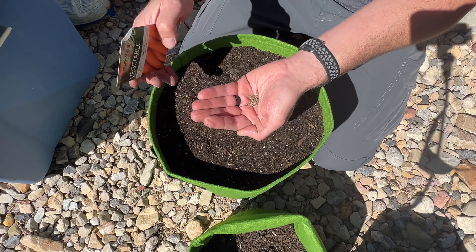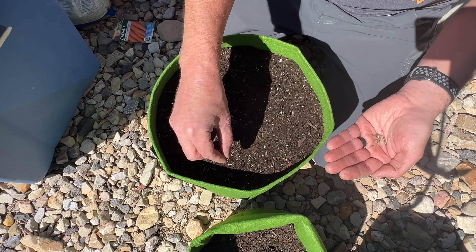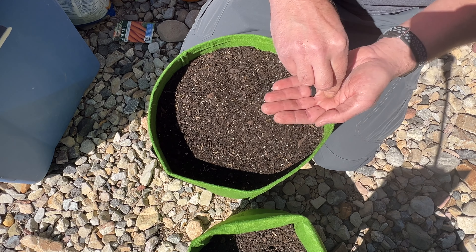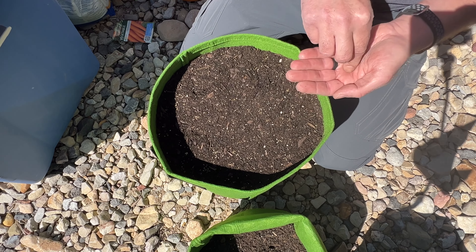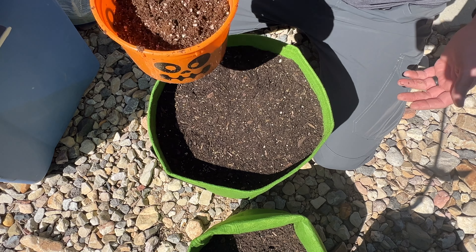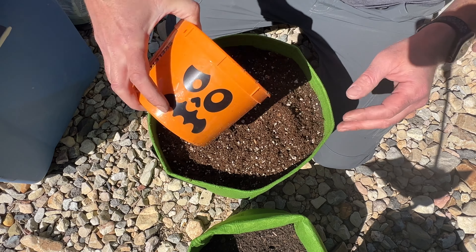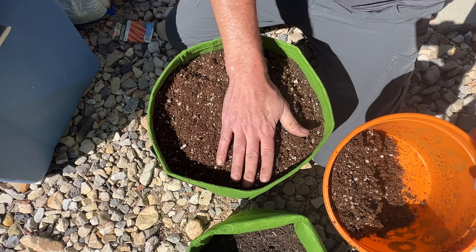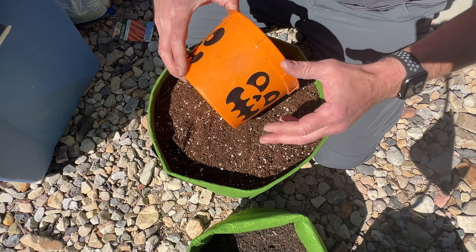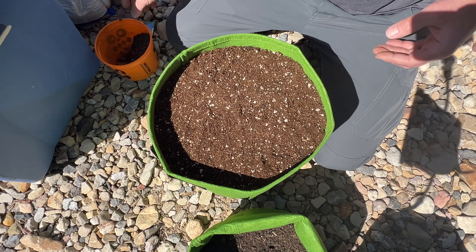These are very fine seeds and can easily blow away in the wind. I'm going to sow these a little bit extra thick — meaning I'm going to put way too many seeds down — because these seeds are about a year old and I'm afraid their germination rate won't be quite as high. Ultimately I'll thin this down to probably four carrots. One of the tricks I like to do is use some seed starting mix to get that quarter to half inch layer these carrots like, but this mix is also really light and can blow away, so I have a trick for that.